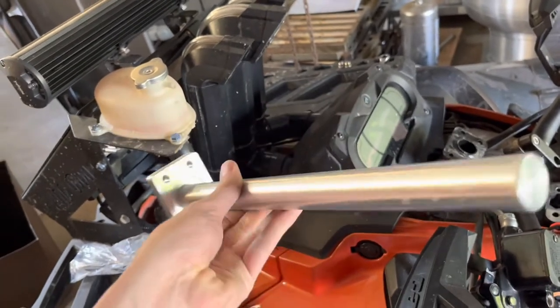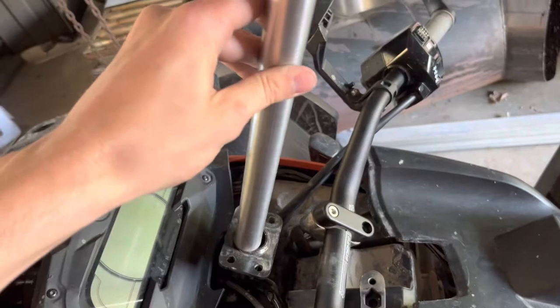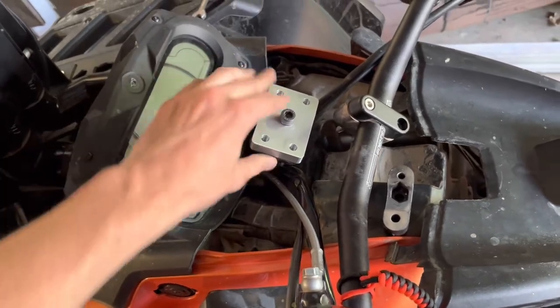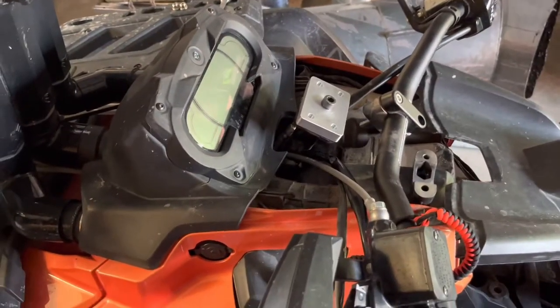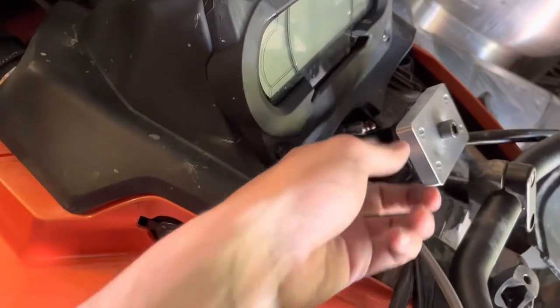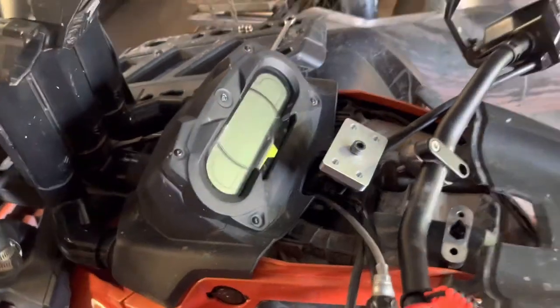It just slides in — I've got the bars and stuff off right now. It slides in, you put your steering brackets on, and I had to get longer bolts which I'll be throwing in. I checked all the old bolts and they went in fine, they just weren't long enough to get the nuts on the back side, so I had to go get longer ones.